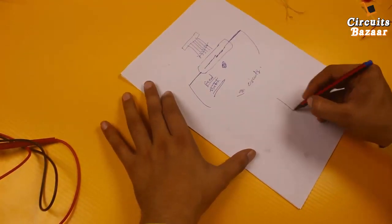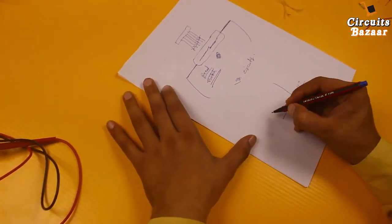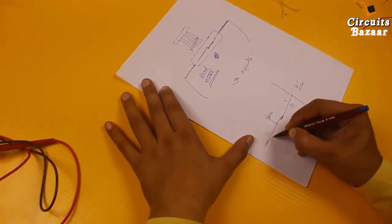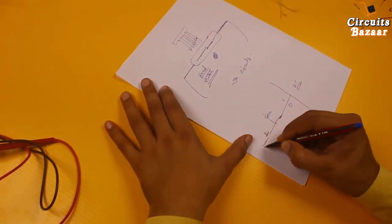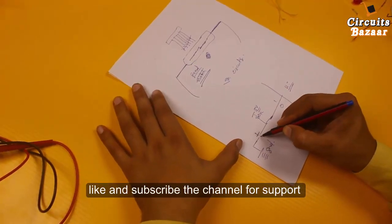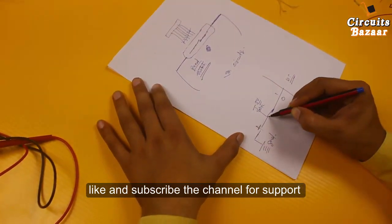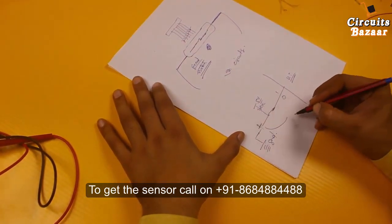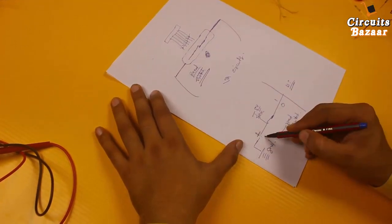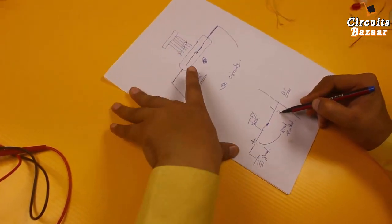You can also use this reed switch to provide one or zero to a microcontroller. Connect any pin of the microcontroller through a 10k resistor to 5 volts, and use the reed switch to ground. As soon as the magnet comes in contact with the reed switch, connection will be built and zero will go to the microcontroller because ground will be shorted to this wire. Whenever there is no magnetic field near the reed switch, one will be given to the microcontroller.